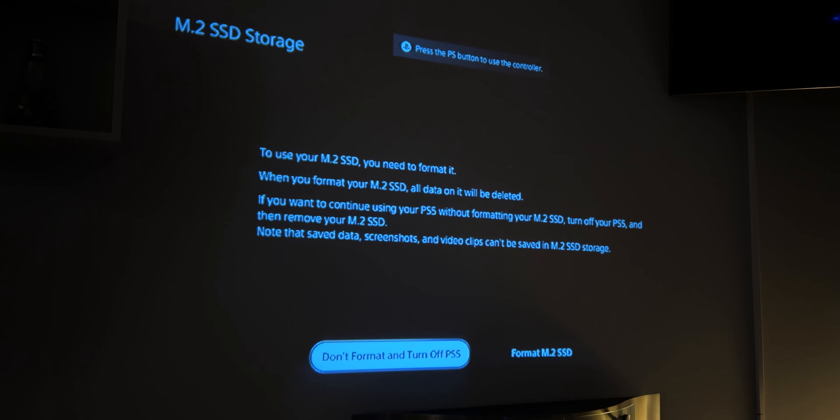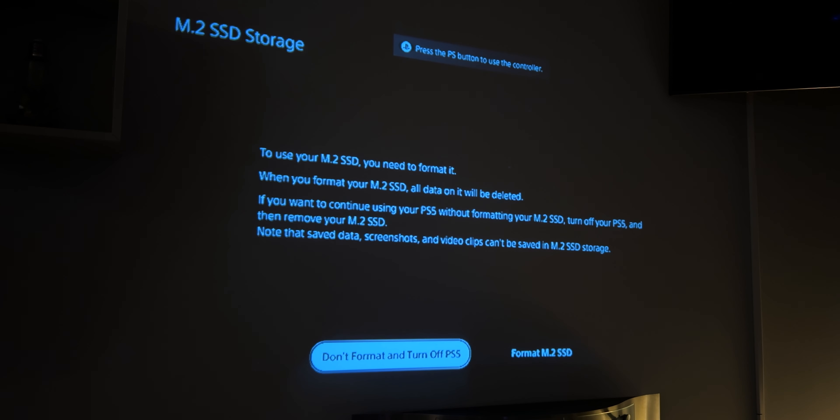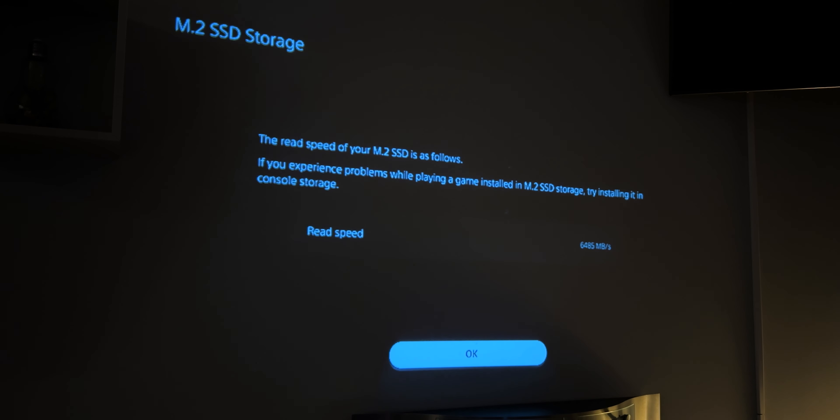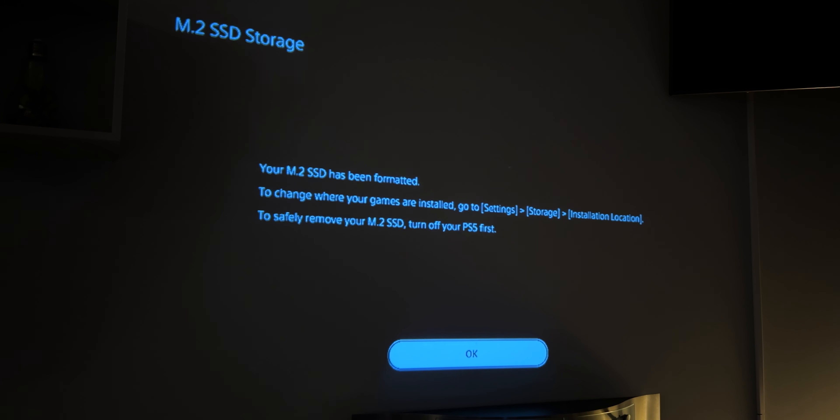I think I installed it properly — it's my first time but it's okay. I turned on the PS5 and it immediately says the M.2 SSD storage needs to be reformatted to use it — all data will be deleted, but since it's new that's fine. I'm going to format it. The read speed comes in at 6,485 MB per second — they claim 7,000 but it gives around 6,485, which is close enough. It's been formatted successfully.